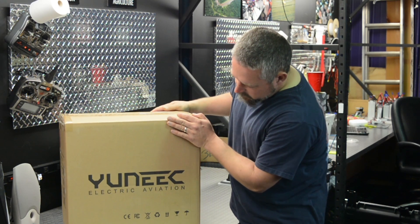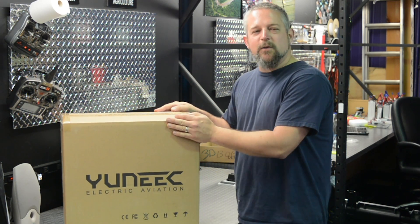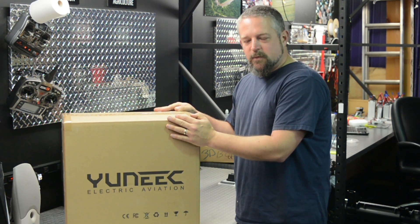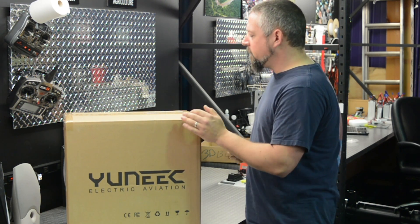All right, so what we've got here is a Yuneec Q500. It is pronounced Yuneec. I know that the name looks funny, but we're going to unbox it real quick, see what's in the box, and come back later for a flight demo.